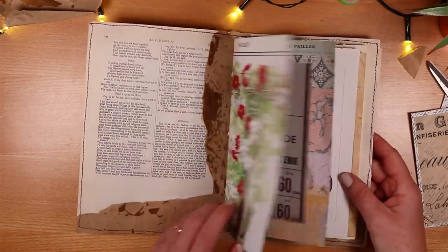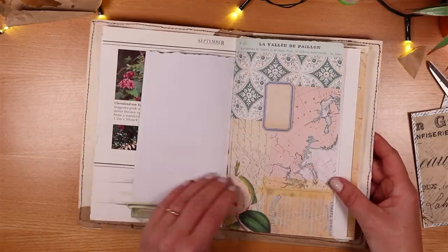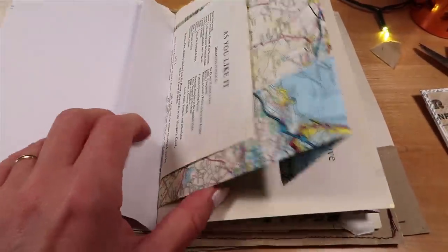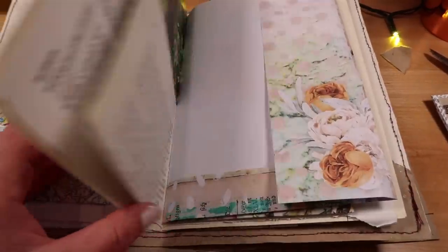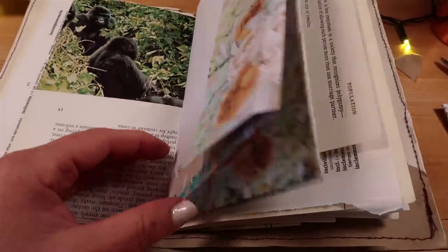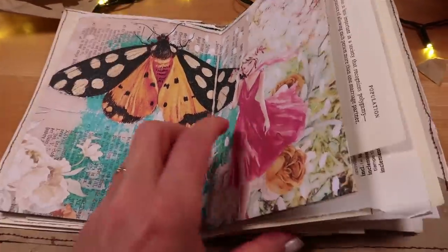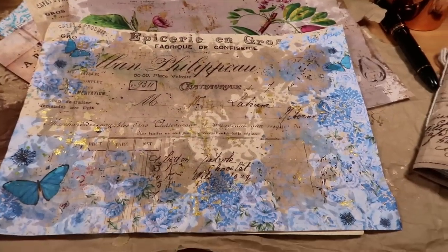That gives you a cover ready to fill with beautiful papers, and it can look like this. I just used a very simple figure-of-eight method with string on the outside, which I think adds something. You end up with a beautiful vintage junk journal. If you'd like to make a junk journal with your vintage papers, then check out my video where I show you exactly how, including all the folding to make a beautiful signature inside. I hope to see you soon.